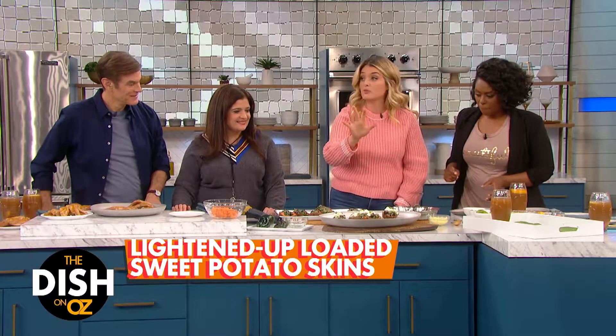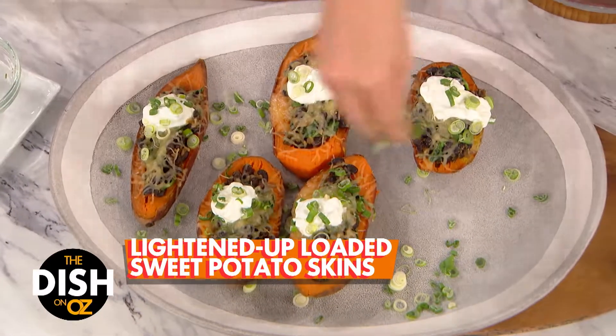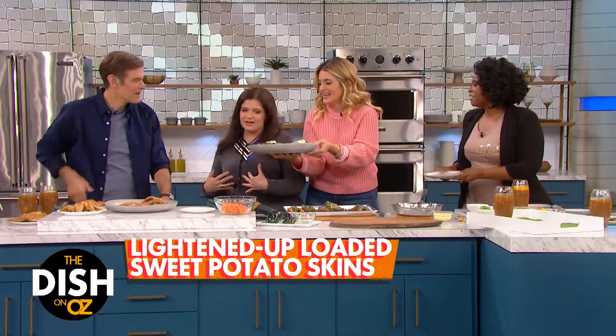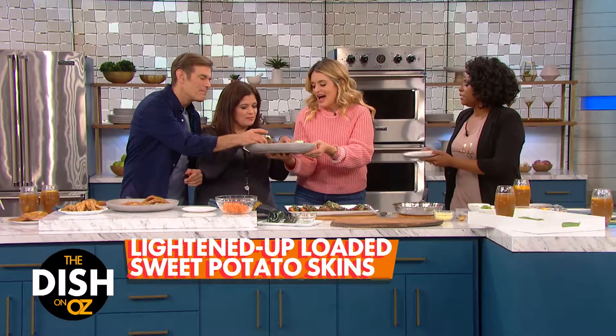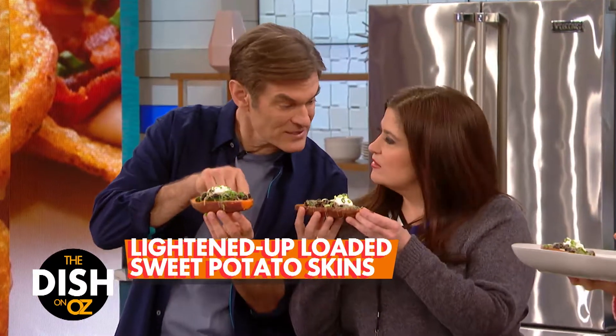This is what it's gonna look like — you top it with some Greek yogurt or sour cream, and then a little bit of scallion right on top. Look how pretty! But the best part, even for a health fan: the skin is the healthiest part, right? Potassium, the fiber's there.